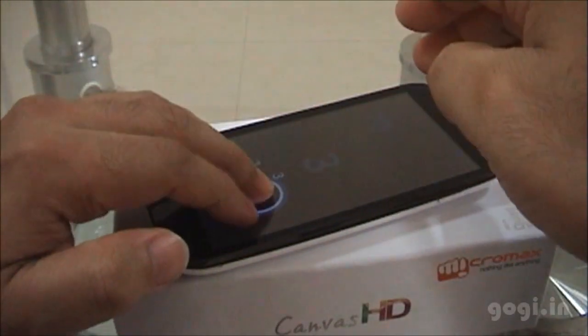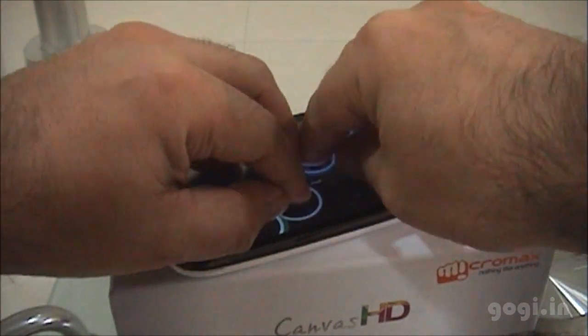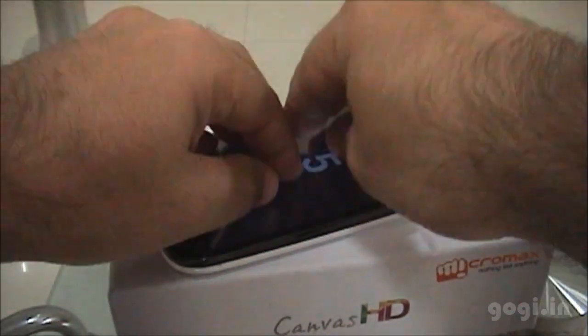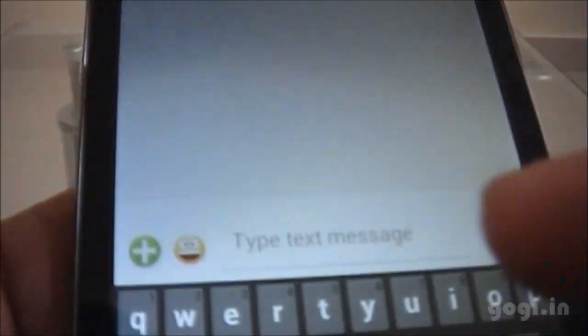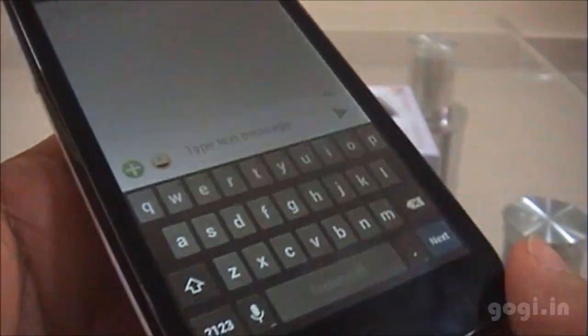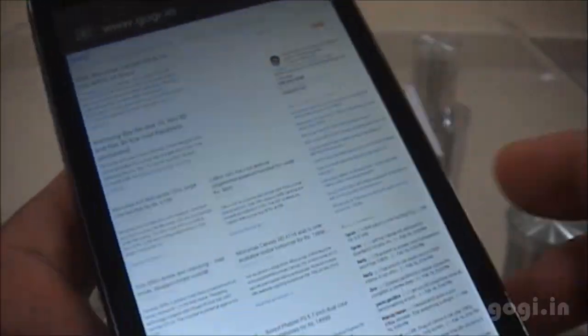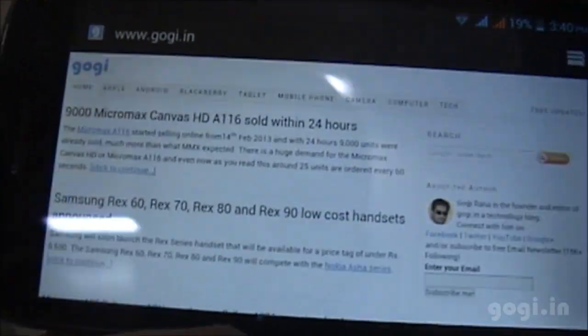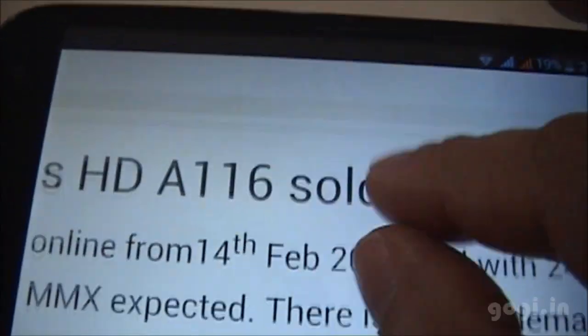The Micromax Canvas HD supports 5 point multi-touch. In the messaging option, you have smileys and can change the orientation. The browser rendering is very, very smooth — I loaded my website, changed the orientation, and zoomed in with no issues.